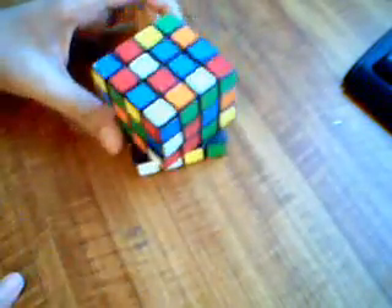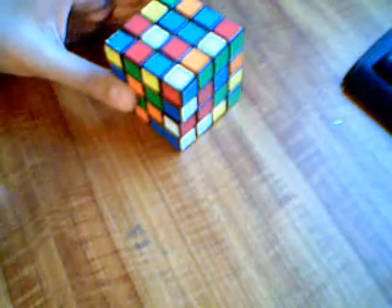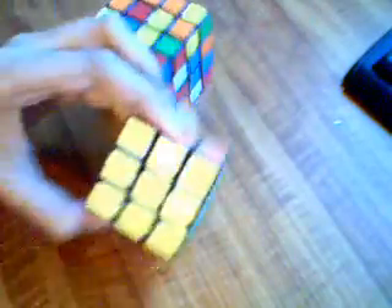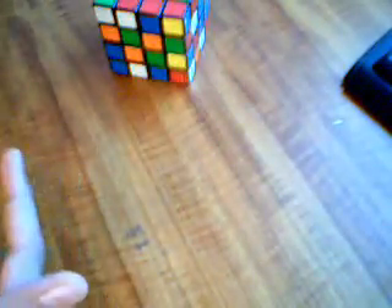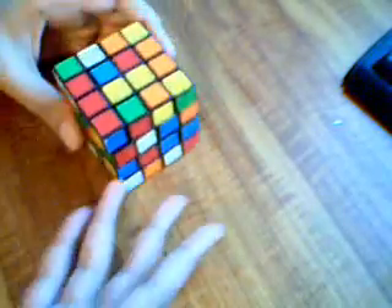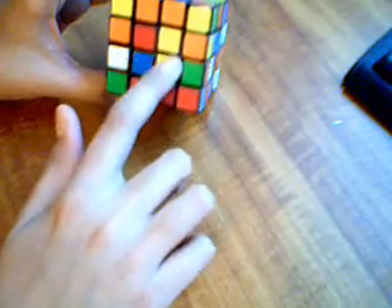The first step to solving this is doing the centers. Unlike on a 3x3 Rubik's Cube, which has one fixed center, the 4x4 doesn't. So you don't really know what center is where — it could be red, yellow, you just don't know.